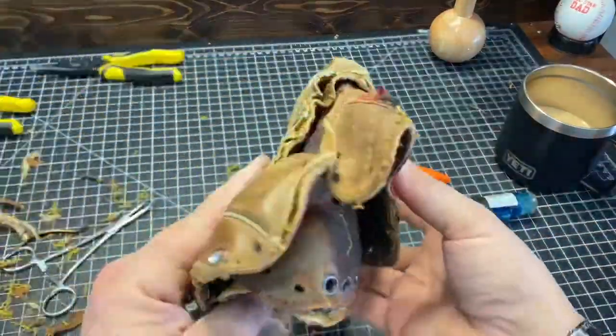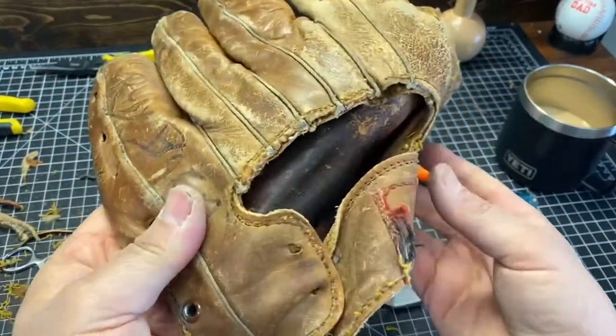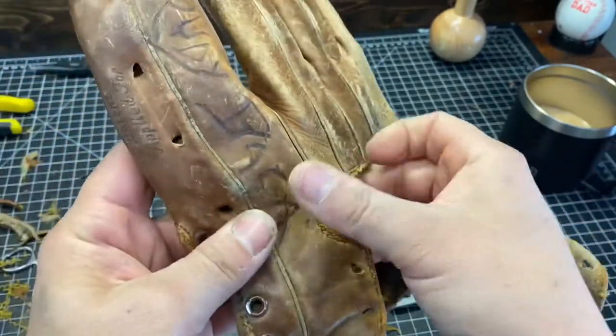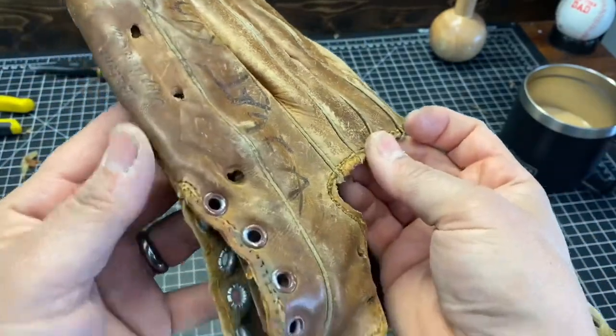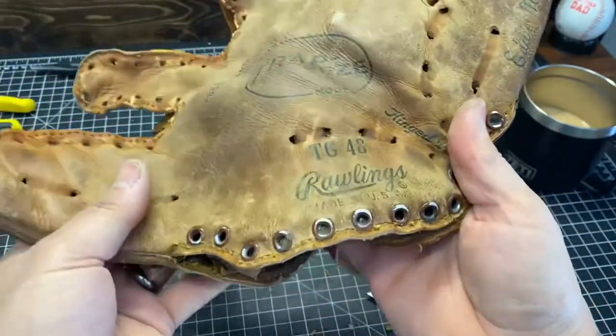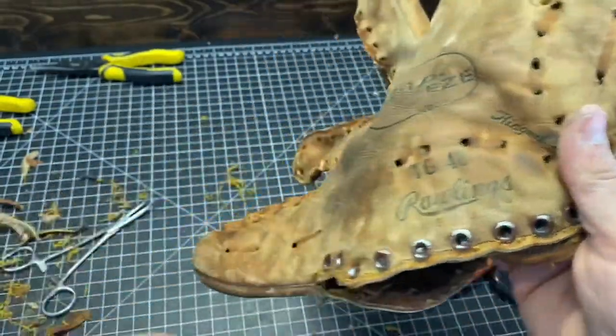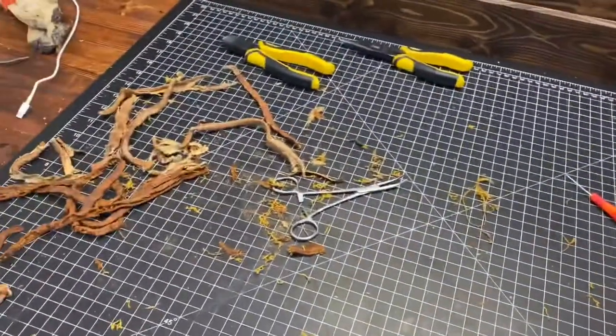We're back. For the most part, the thread is off. There are a couple of strays here and there that we'll pick off as we go. It's important to do that so we have a good clean stitch line going around. But for the most part, that's what the aftermath looks like.